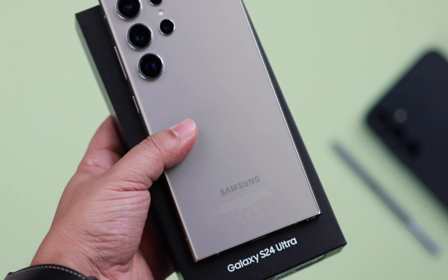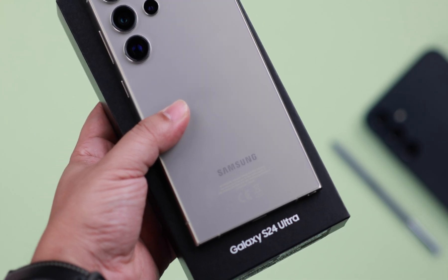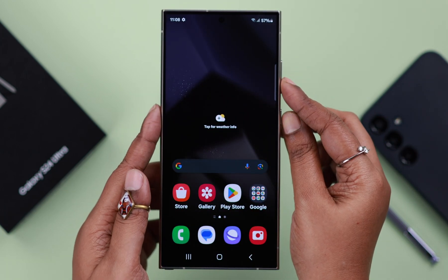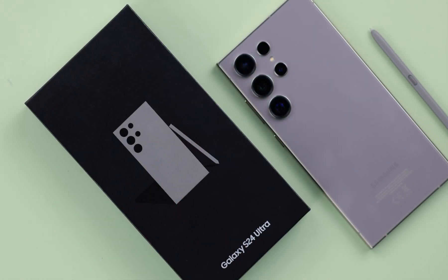The new Samsung Galaxy S24 Ultra is yours. In this video, I'm going to show you some basic functions like how to turn off, turn on, restart, and remap the side button as a power button on your S24 Ultra.